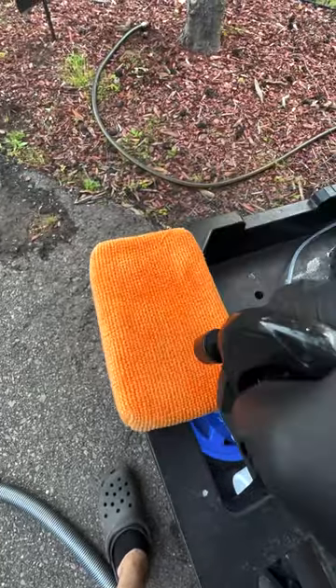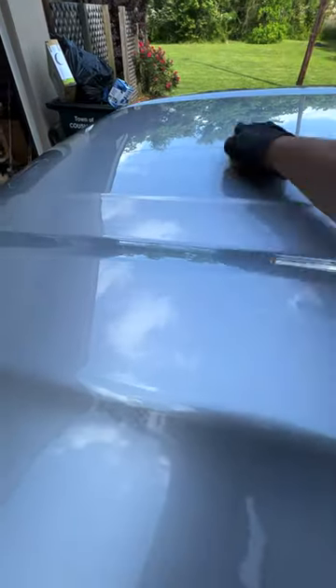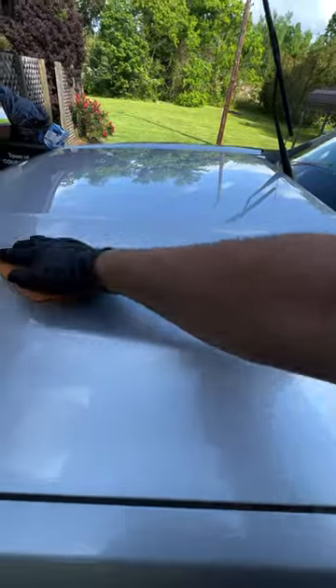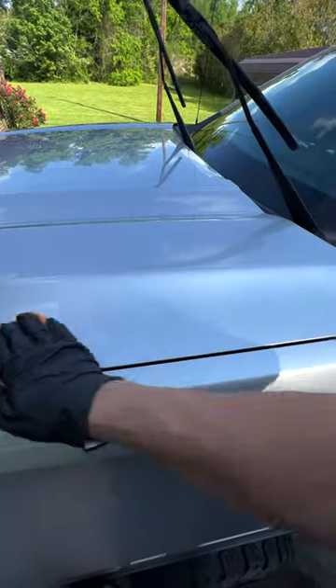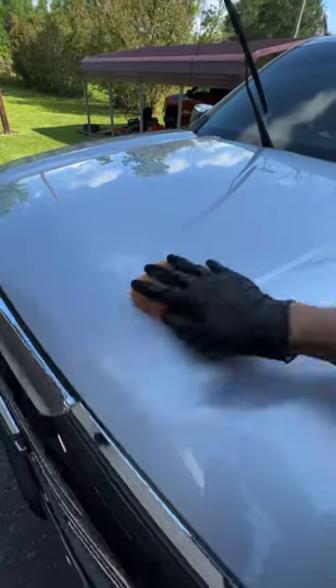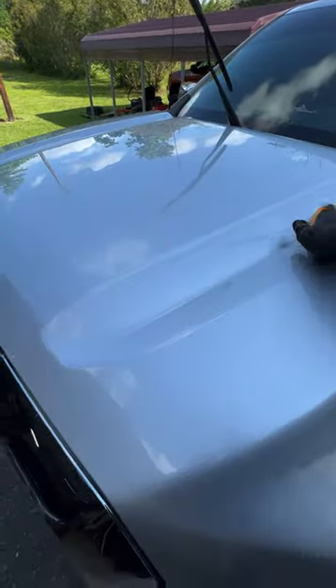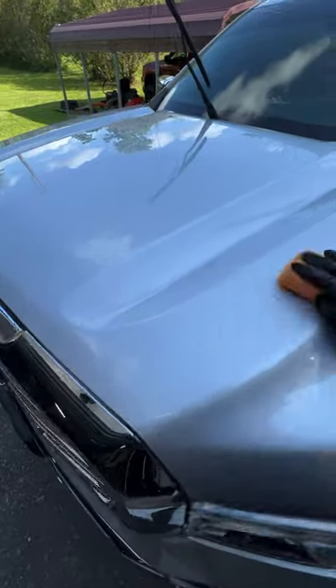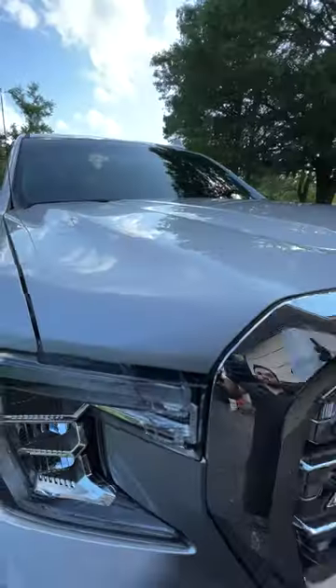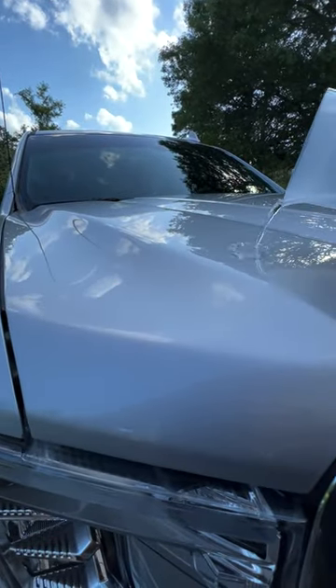It's really powerful stuff. With a couple sprays on a microfiber applicator, we can do a whole hood. We're going to spread it like a coating and let it set on the paint about 15 minutes — it has a really long dwell time. If you use it on windows or piano black trim, I'd suggest applying and wiping off immediately. It's a little finicky on those surfaces, but very powerful on paint.